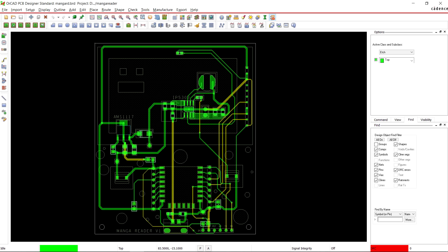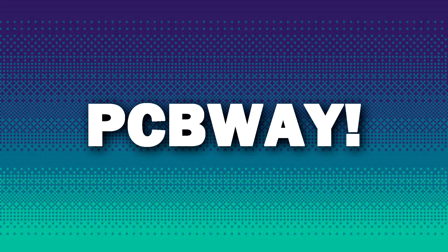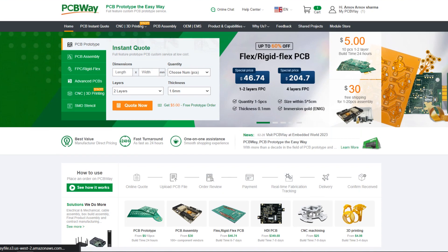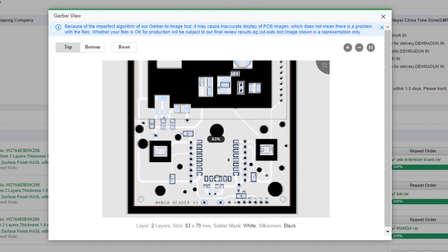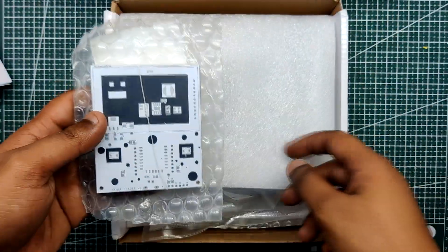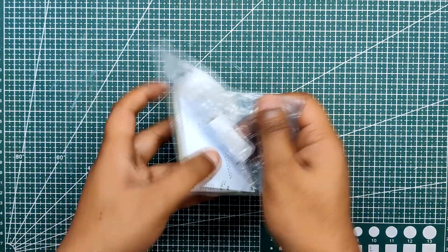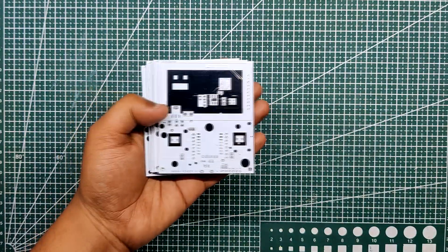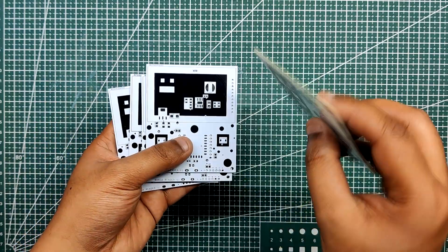Following completion of the schematic, the board was created using the PCB model DWG file and sent to PCBWay for manufacturing. The Gerber data was generated and an order was placed for PCBs with white solder mask and black silkscreen, which looked pretty cool. The PCBs were received within a week and were excellent as expected — PCBWay's service is always on another level. Check out PCBWay for great PCB service at low cost.